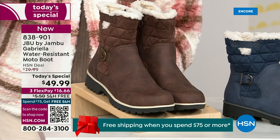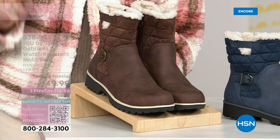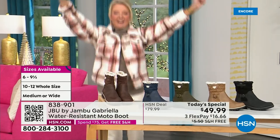And if that weren't enough, here's the icing on the cake — we go size six, six and a half, whole half sizes up to 10, 11, and 12. We even have the foot size in medium and wide width.